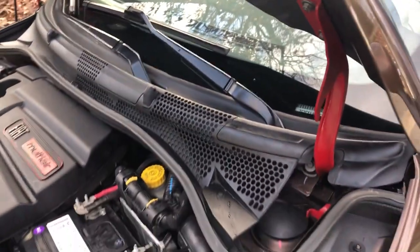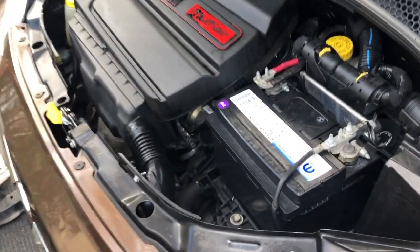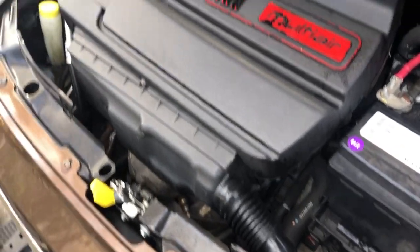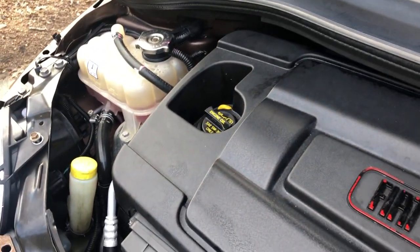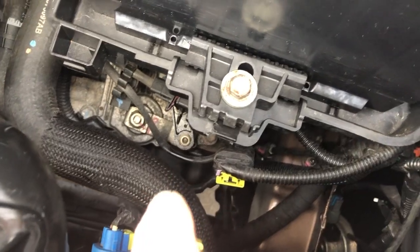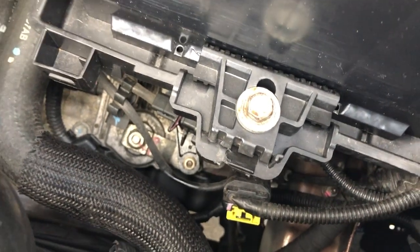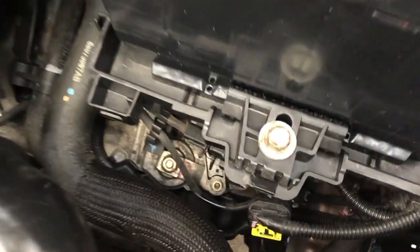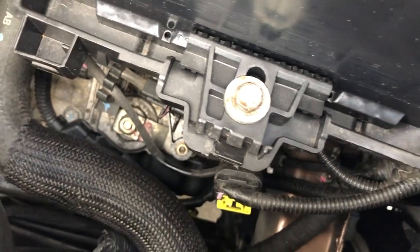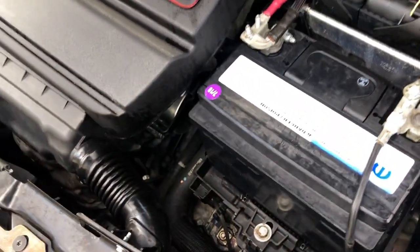Everything looks correct now. You can see I've replaced the radiator support and also the front bumper nose. Everything's cleaned up around the engine bay — I like a clean engine, and I just changed the coolant. There's your automatic transmission. You can see that little pivot point — that's the focus of the recall right there on automatic transmission cars. You can go to Mopar.com and check if your car falls under that recall. They'll do it for free. That pivot comes off and causes it not to be able to shift into gear.